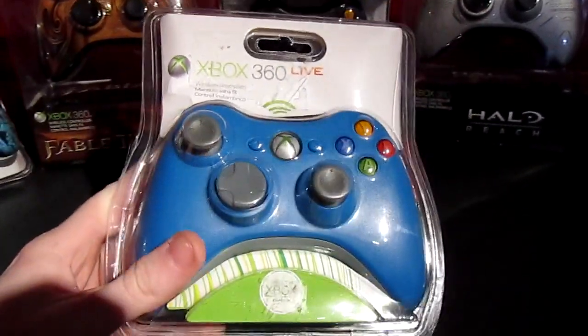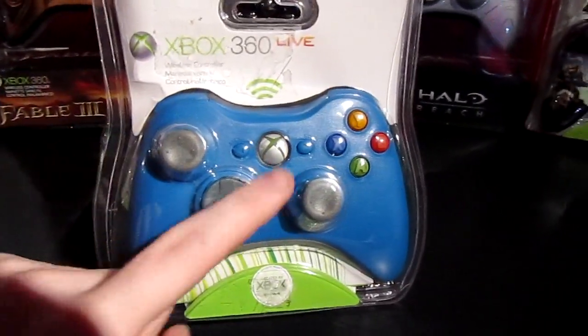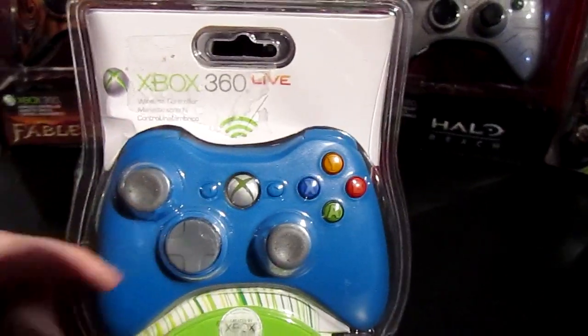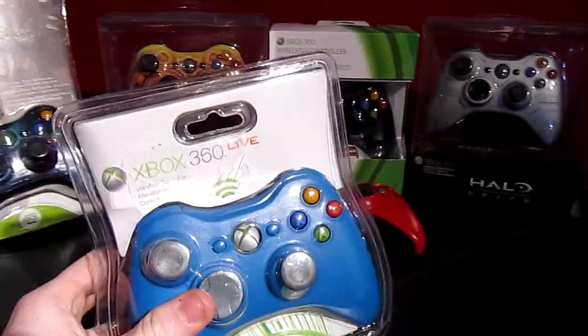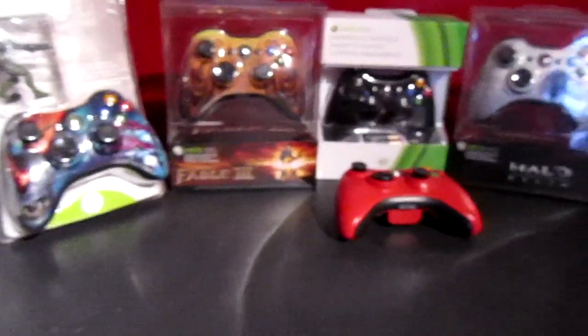Here we go — we have the blue controller as the first one. It just has gray thumbsticks and d-pad since it's pretty old, and gray plastic on the bottom. But it's in original packaging, pretty nice.